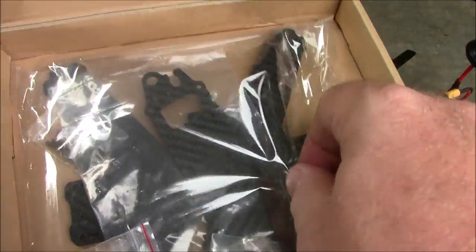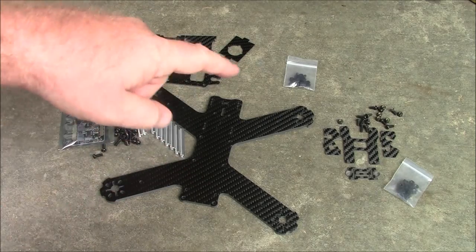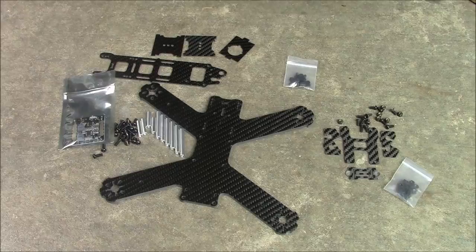Let me get some of these parts out and I'll put it together and we'll take a look at it. As I suspected, a lot of this is the same. This is basically an entire LS210 frame and it comes with a camera mount to go up on top of it.